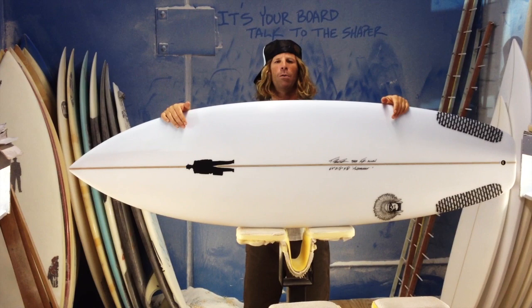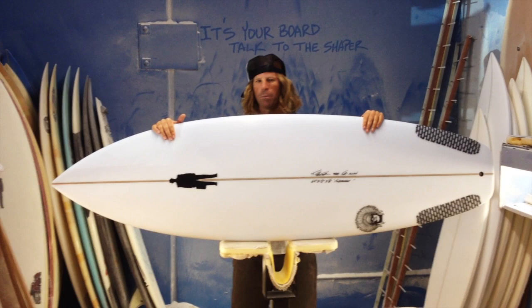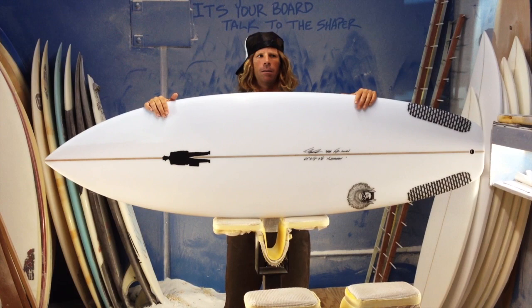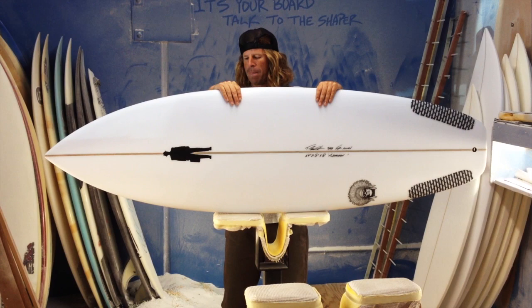Monster Chief — this is a board specifically designed for bigger guys. We're talking 200 plus range, optimum would be 220 to like 275, even 300 pounds that I designed this board for. And it's not like a big guy learner board, it's a full on high performance board, but built for those guys that usually get a bad rap when they go in looking for a board at a shop. It's very rare that you have a board that's a proper fit for somebody that's bigger.